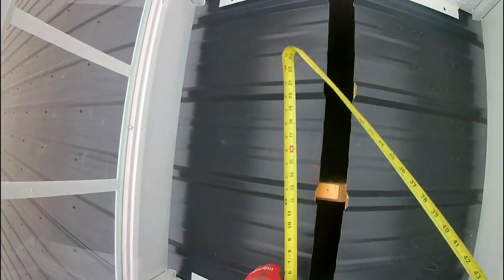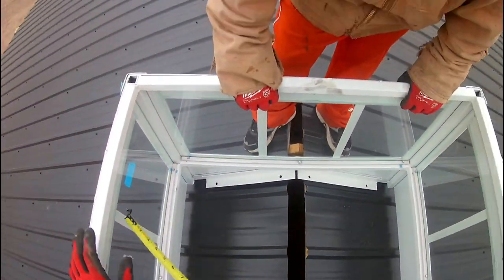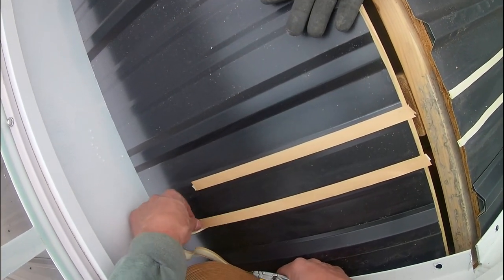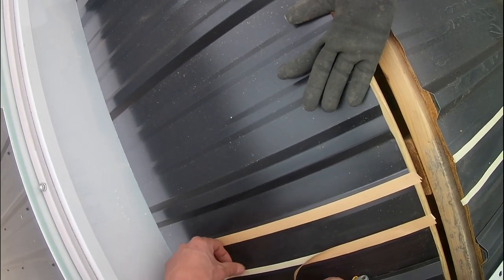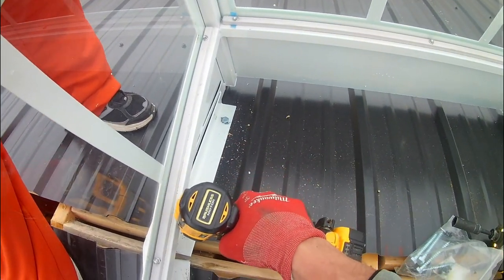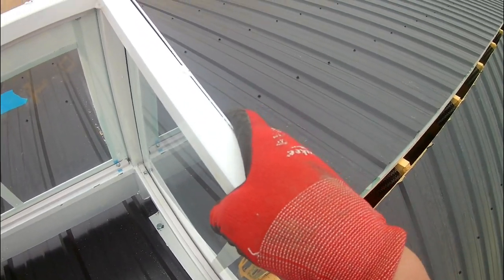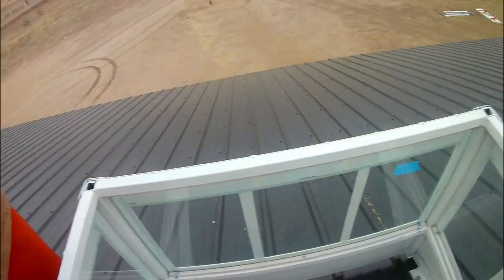We wanted to make sure the cupola was centered in the roof lengthwise and sideways. The ribs did make it a little offset but not too much, maybe like five inches. We used some butyl tape to seal the flashing on the cupola because we wanted to seal it up as good as we could, and then we lagged it down. Pre-drilled it, added some framing in the roof, put some lags in, and anchored it down really well, then worked on sealing it up.